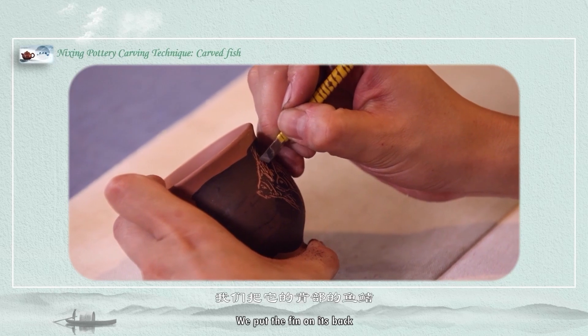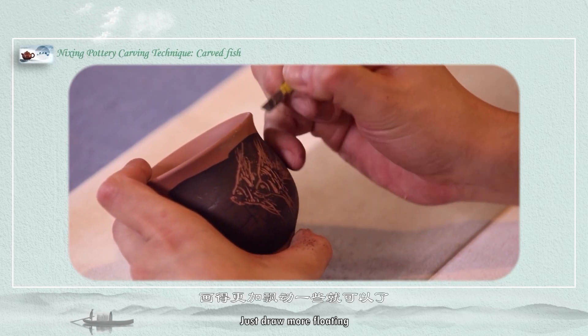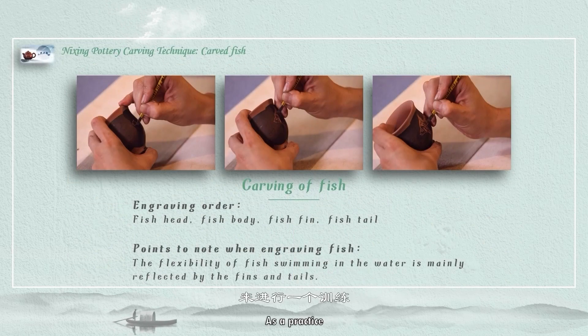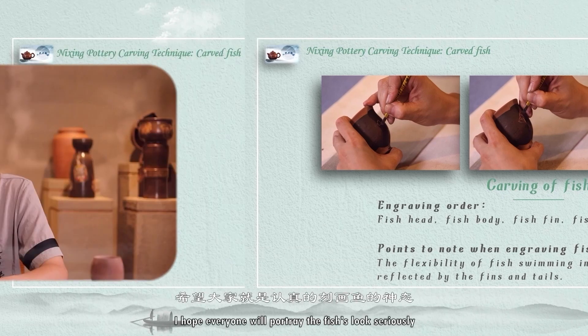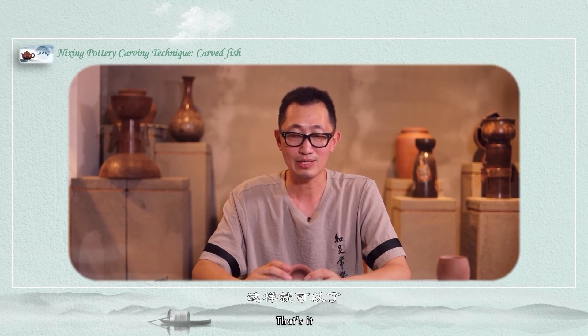In some details, we put the fin on its back and draw it more floating. In this way, we portray the two fishes together. Everyone can now practice on your own, following the steps taught. I hope everyone will portray the fishes' look seriously, as well as the composition.